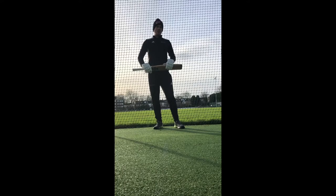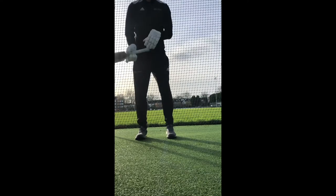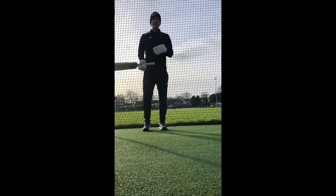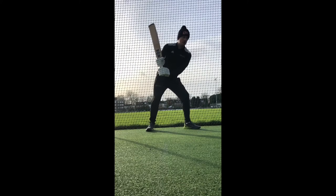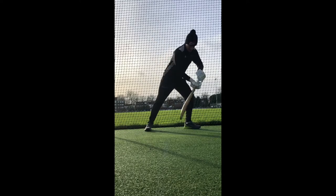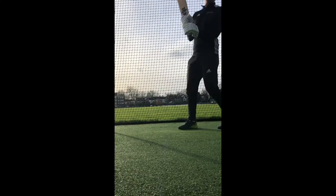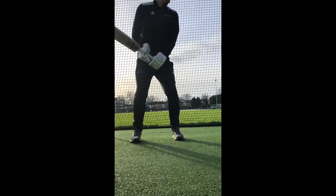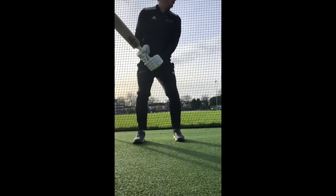Our last activity combines everything we've been working on. We're going to look at getting into a power position, which mainly involves dropping your front shoulder — for me that's my left shoulder — down towards the ball. This helps with picking the bat up, gets your energy and power into the ball, and allows you to let the ball come to you before you hit. From your stance, get out into that power position and hit, focusing on dropping that front shoulder down into the ball.